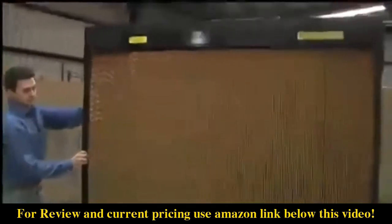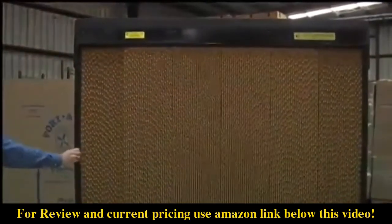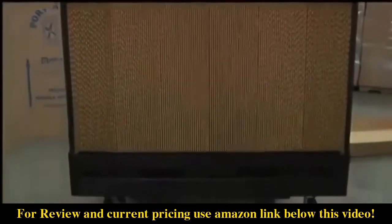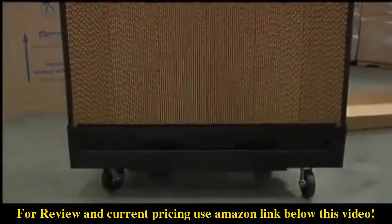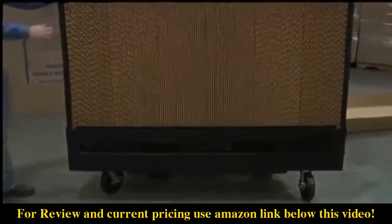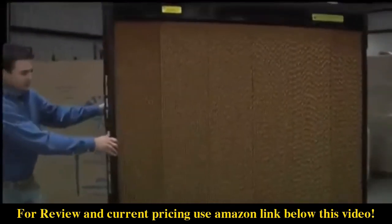Now we're looking at the cooling pads. Water flows over these pads when the unit is running. The water evaporates, lowering the air temperature. It comes totally assembled with the locking casters already on it. It has a 48-inch fan blade and delivers a massive amount of cool air.